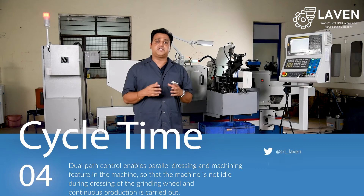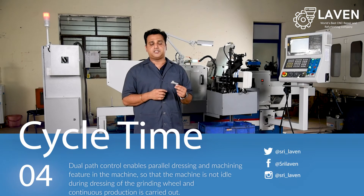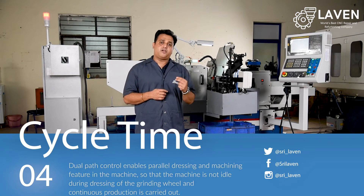For any factory manufacturing high precision components for the automobile industry, what is important after accuracy is the cycle time.